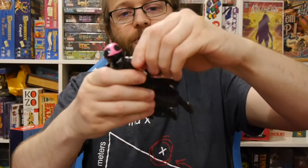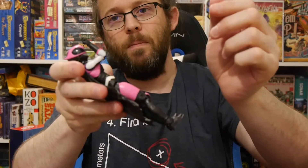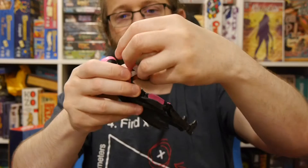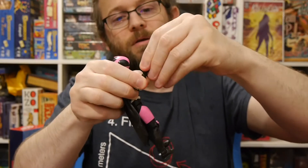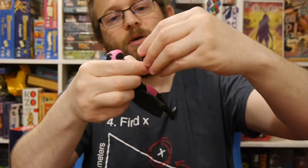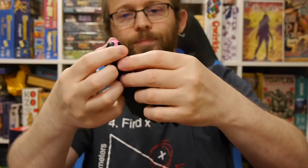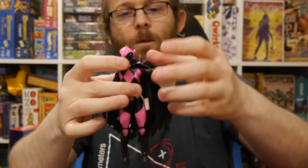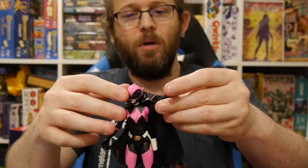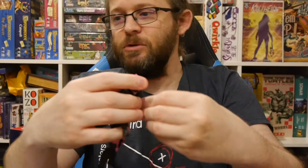The arm has full solid articulation. The elbow bends well. The hand has some movement at the wrist. The movement is slightly hampered on the left arm because of the cape, so keep that in mind.